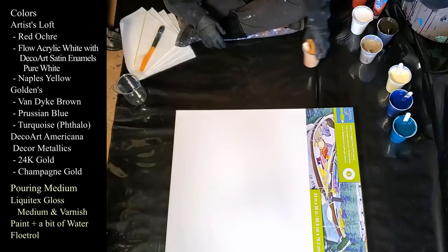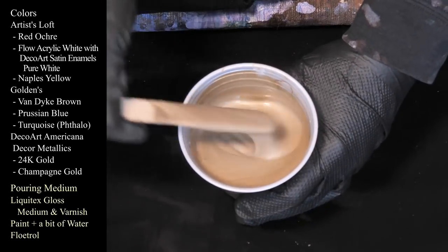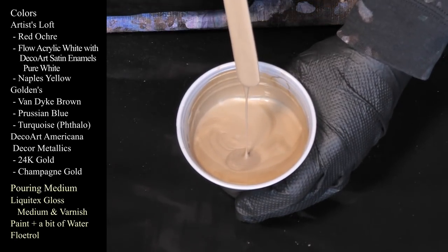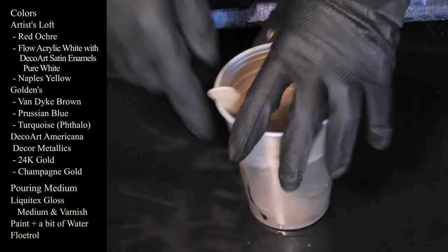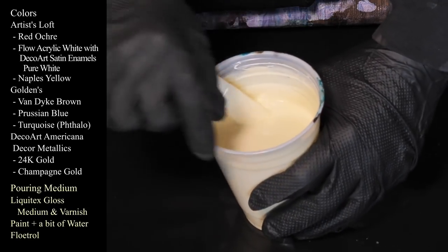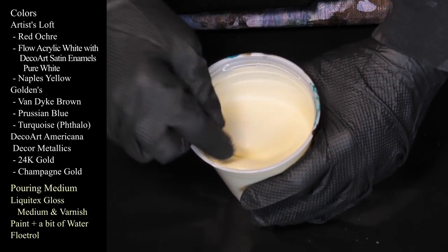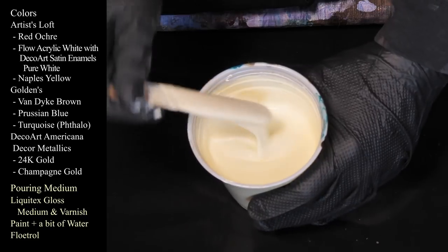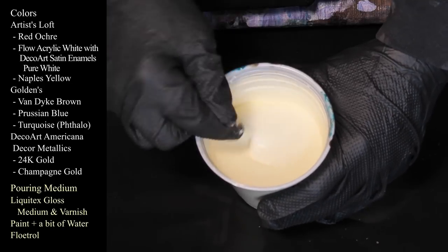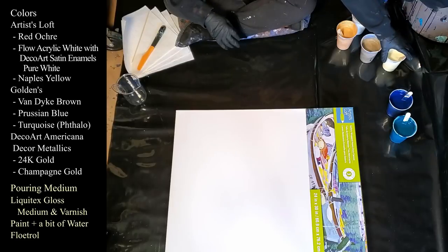Those felt a little watery today. The next one is DecoArt Americana Decor Metallics Champagne Gold — it's a beautiful color, it dries so pretty. This one feels a tiny bit thinner too, but it is still leaving a little mound on a mound on a mound. The next one we're using is Naples Yellow from Artist's Loft — very pretty color. I've mixed it with some of my white, the Artist's Loft Flow Acrylic White with the Satin Enamels, just to lighten it a touch. It's a beautiful color — nice and buttery, very soft, very pretty. Not in-your-face neon yellow, just a very, very pale, beautiful color. I really like that one a lot.